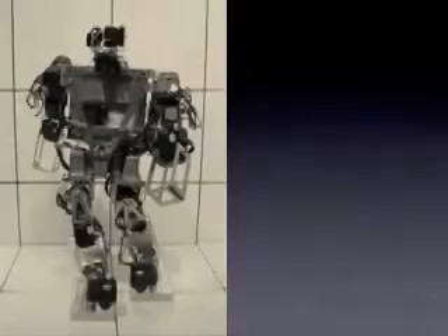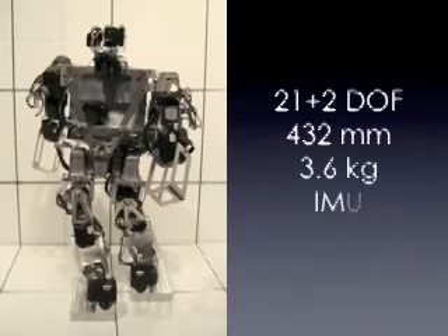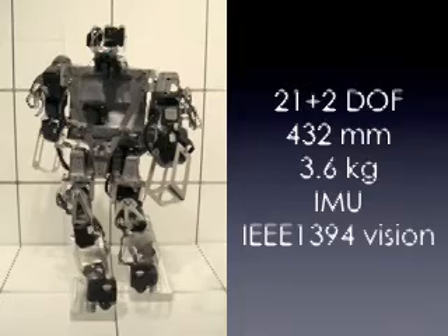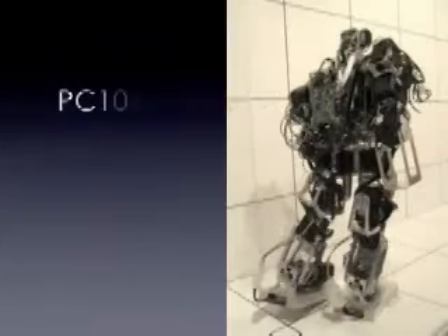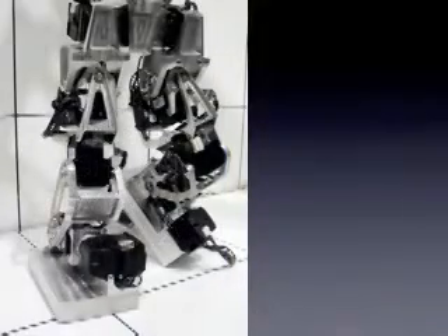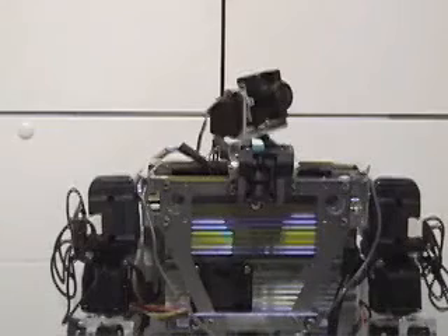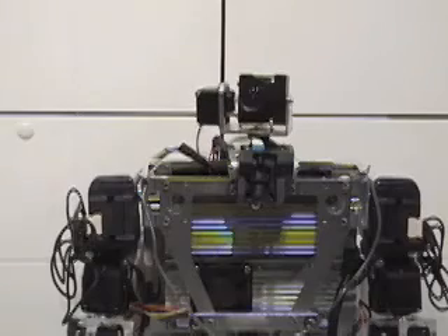The next stage in development was adding intelligence to Darwin. Darwin 2 has the same features as its predecessors and more, including IEEE 1394 cameras, an onboard PC-104 computer running LabVIEW real time, custom machined parts, and powered by lithium polymer batteries. The cameras are mounted on a pan-tilt unit so the robot is able to track objects.